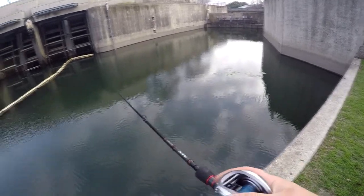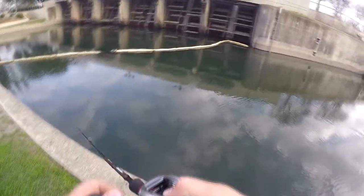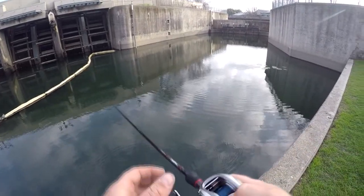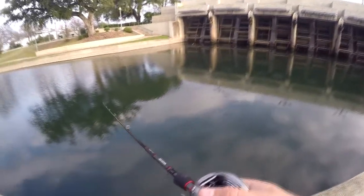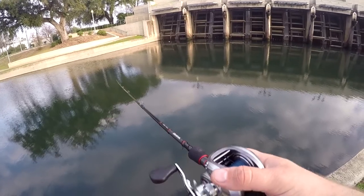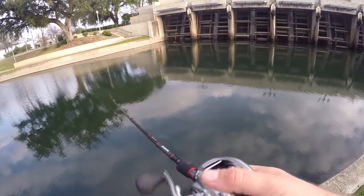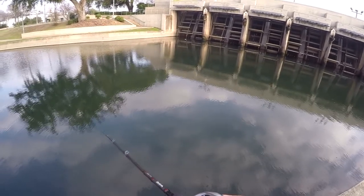I think I can cast this thing farther than any of my other reels. Lews makes some really good stuff. This is already my favorite one — the best one I've got. It casts really easy, really far, and it's really smooth. Usually when I get a new baitcaster I'm backlashing a lot. This one I backlashed a little on the first cast, but since then it's been perfect.